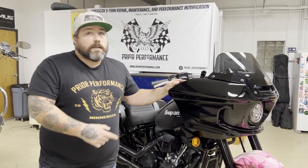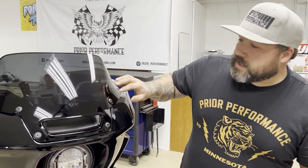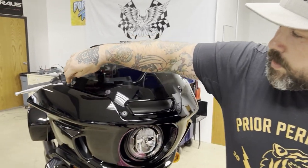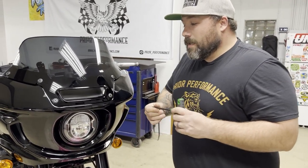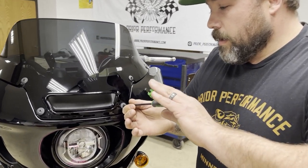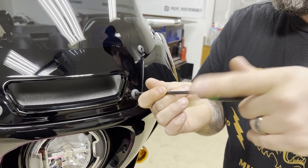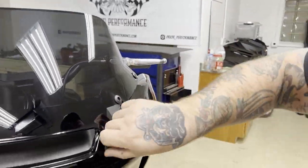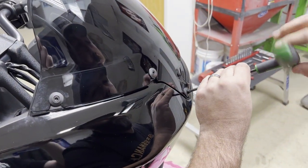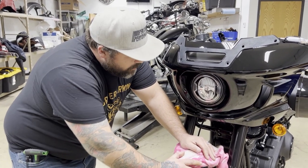To get this whole party started, we're going to remove the six T27 bolts in the windshield. I like to use a T-handle — you may want to use a socket — but we'll get these out of here and move on to the next step.